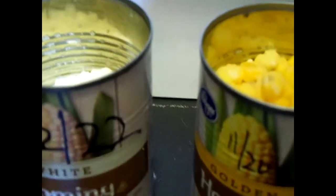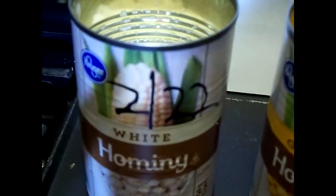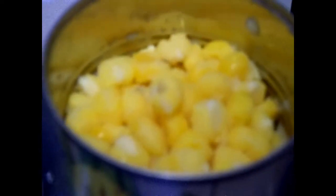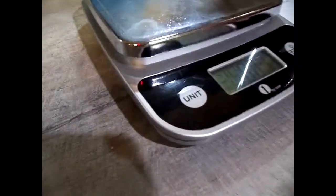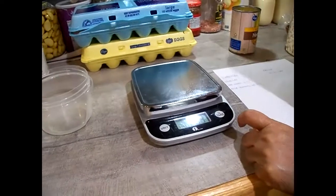I noticed I found this can that supposedly expired November of last year, and I got this can that expires next February. When I open them, I notice a big difference in the amount of harmony in there. You see the white one right there, and here's the golden one — you can see where it stopped on the grooves for the golden harmony. The white one is way below the top groove.